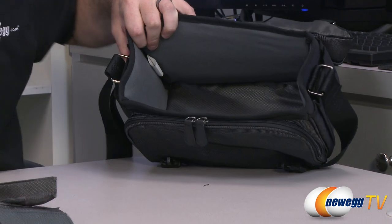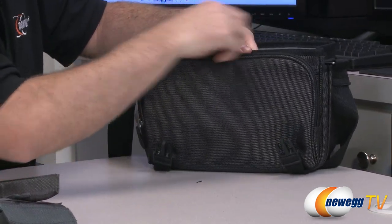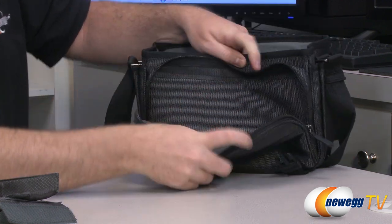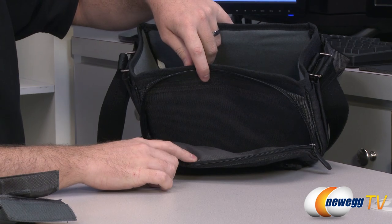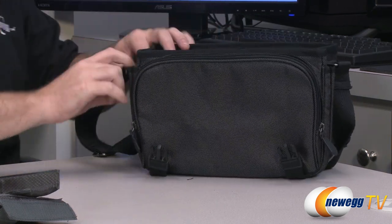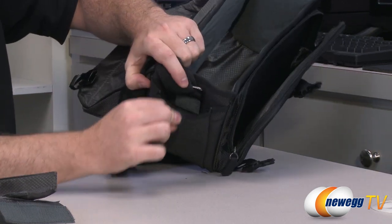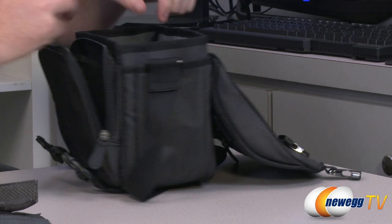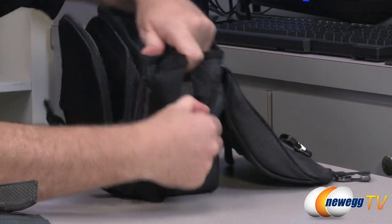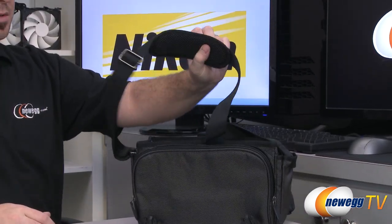There's some silica gel in there — don't eat that. There's also an external pouch for storing additional items, a small velcro pouch on each side, and finally a carrying shoulder strap for easy transportation.